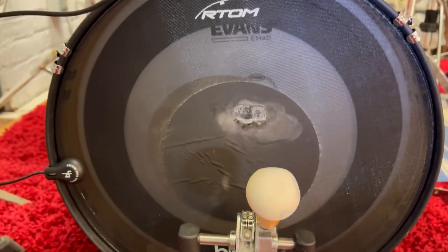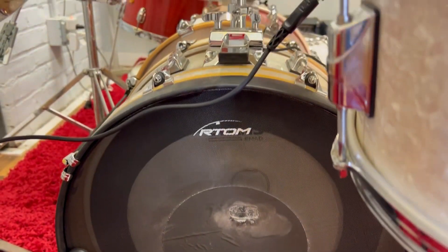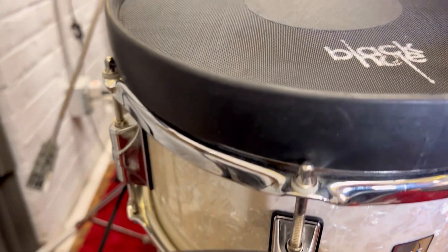Now I've got the trigger set up on the drum set. You might notice it doesn't sound much different, but it looks way cooler in a live setting.